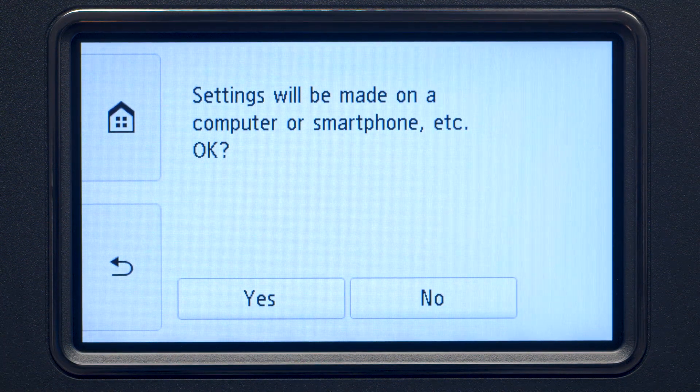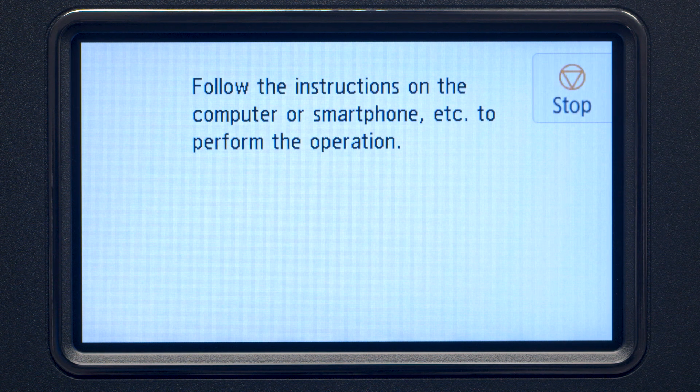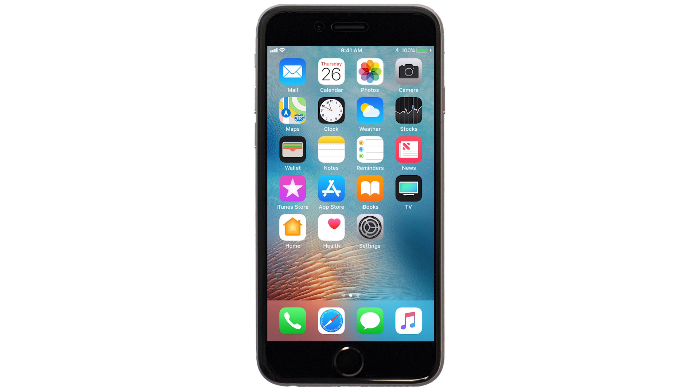Tap Yes to continue with the Easy Wireless Connect process. When you see this screen, the printer will enter Easy Wireless Connect mode. Now, let's download the Canon Print app on your iOS device.